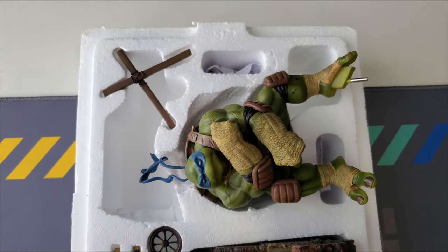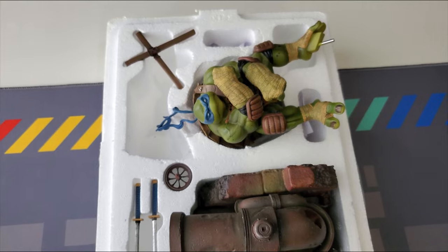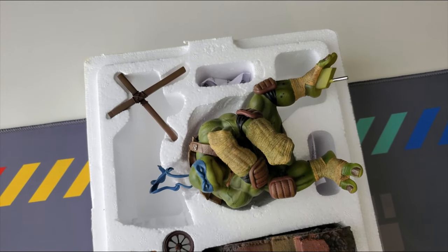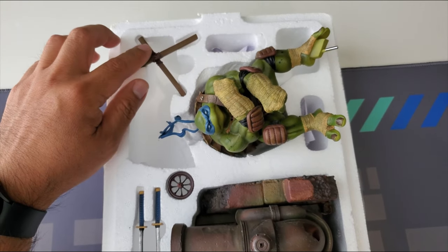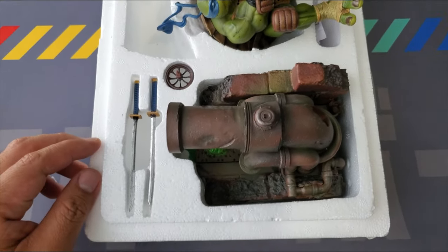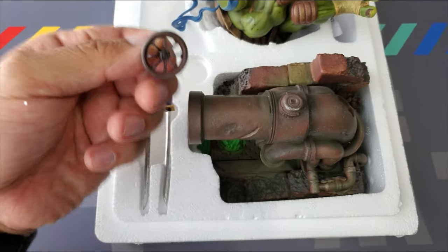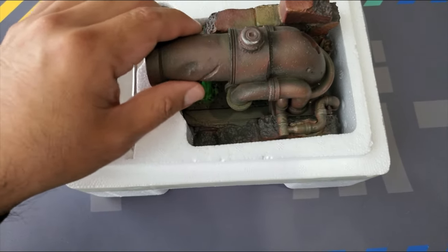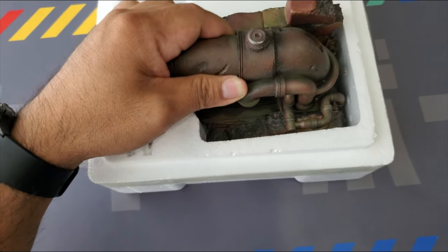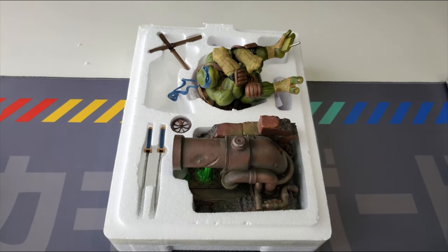Got Leo here out of the box — well, I took all the foam and tissue paper out, and this is pretty much what you'll see when you open it. You get his holsters for his swords or katanas, you get the actual Leo piece in one section so it's not separated, you get his two katanas, some kind of valve for the base itself, and again really good weight. The Donnie base was a lot heavier; this was not so bad. That's pretty much what you get in the packaging.